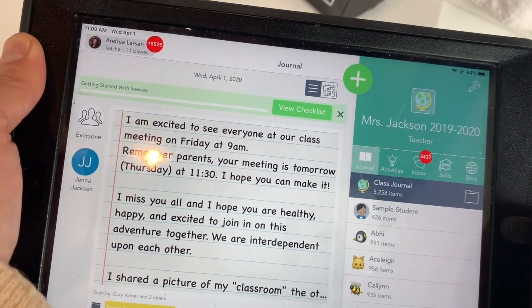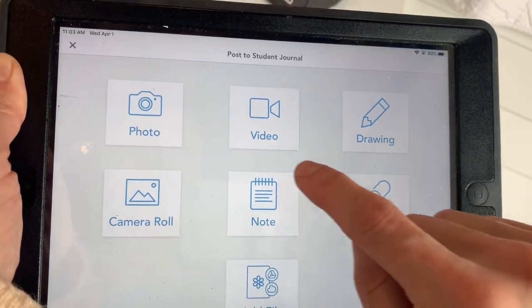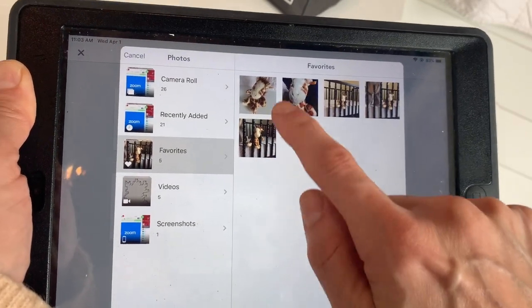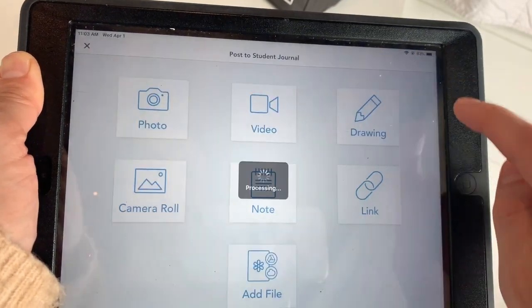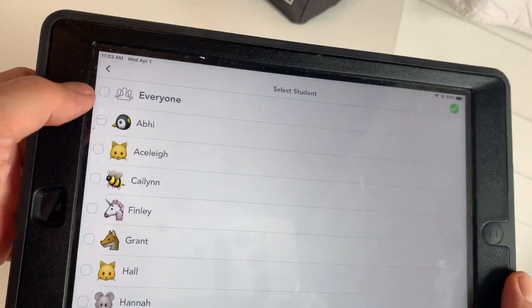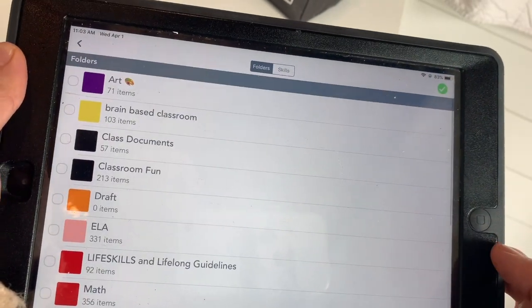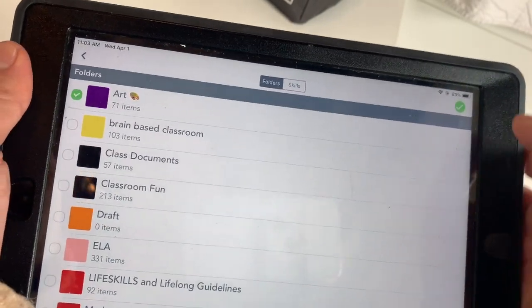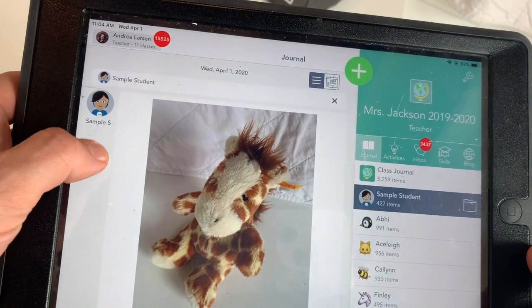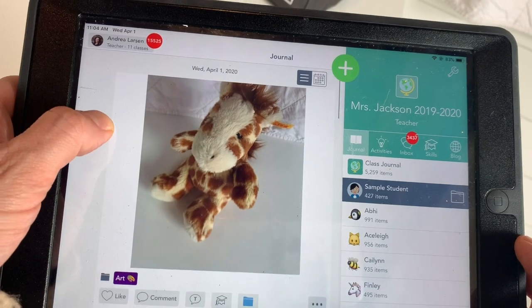To post to Seesaw: hit the plus button, post to your journal, hit camera roll, go to your favorites, and choose your favorite one. Hit check, and this time click 'Everyone' so your friends will be able to comment. Then make sure you click the art folder.